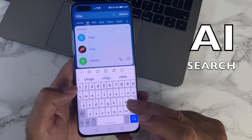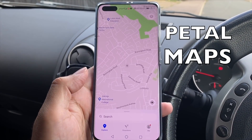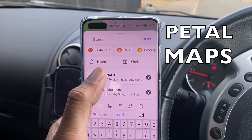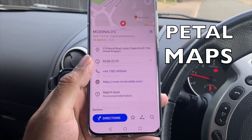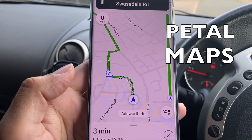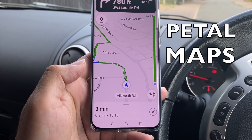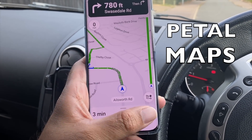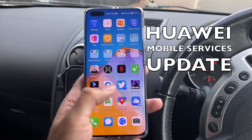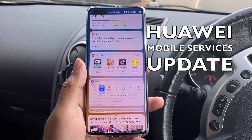Along with Petal Search, you also have AI Search — a local search allowing you to search data stored on your phone, such as emails, contacts, telephone numbers, and calendar entries. One of my favorites is Huawei's Petal Maps, based on a TomTom backend, offering professional turn-by-turn navigation with traffic updates, weather, bus routes, and many customization options including favorite locations and commenting functions.